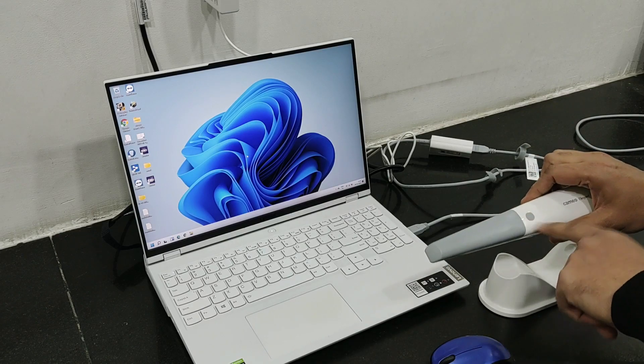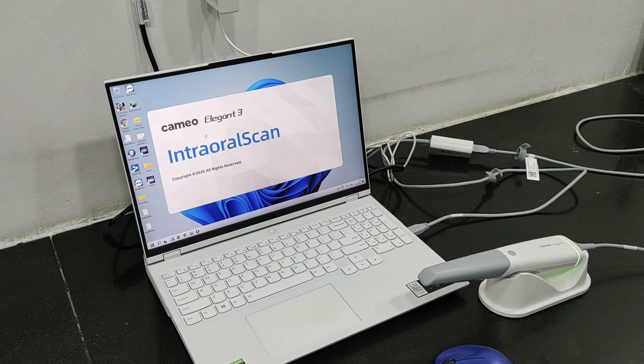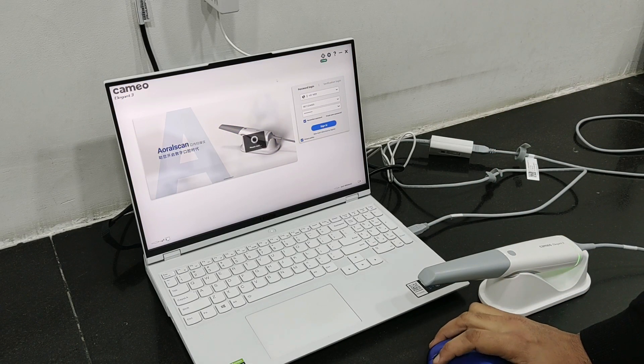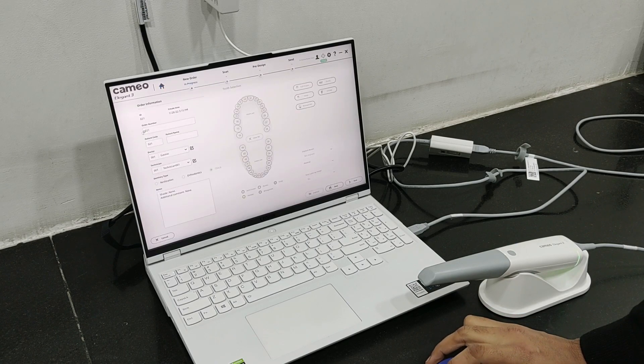We remove this cover and attach a scanning tip — like this. It turns green now. Let's open the software. This is the Dental Launcher software. We have already loaded the software into the laptop. Let's sign into it.